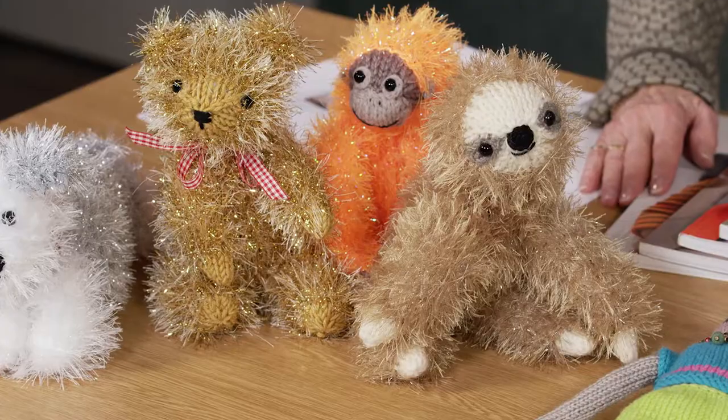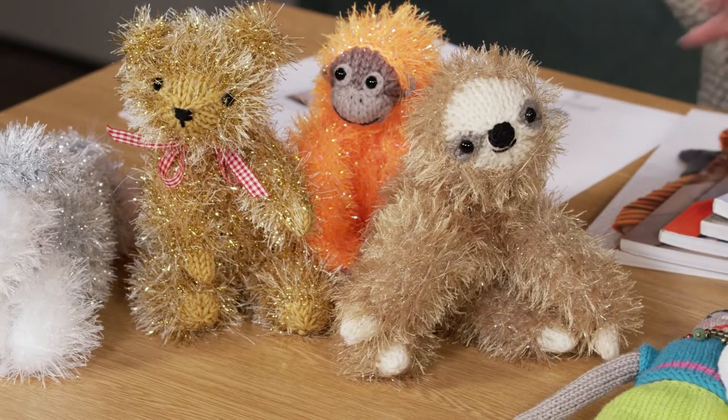I'm joined today in the studio by Fiona Goebel. Fiona is a knitter and I'm thrilled to have you here with us today. You're a knitter, you're an author and you've brought some of your books in with you as well as some of your pets. Tell me a bit about the pets.